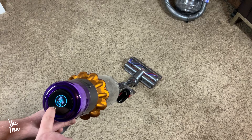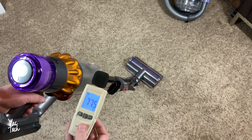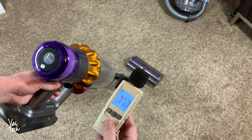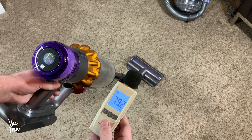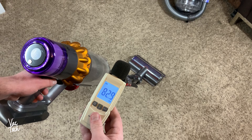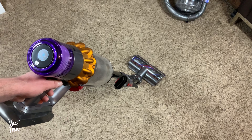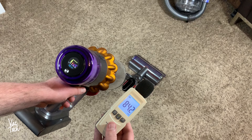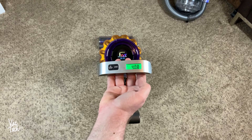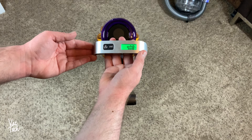I measured the noise level with a decibel reader held around handle height, using the noisiest tool attached — the high torque cleaner head. On eco mode it read around 75 decibels, on medium or auto mode around 79 decibels, and on boost mode around 84 to 86 decibels. The exhaust being near the reader may have increased those readings. In eco and auto mode, this Dyson is much quieter than their older models. The handle weight reads about 4 pounds. Although well balanced, it is heavier in the hands than many traditional machines that have the motor at the floor.